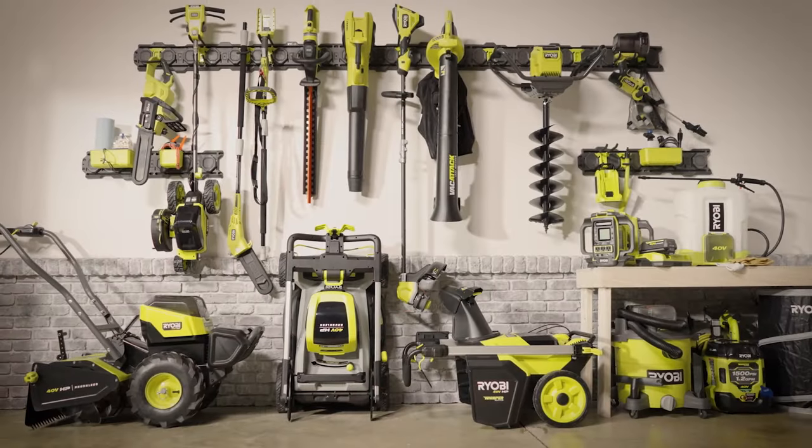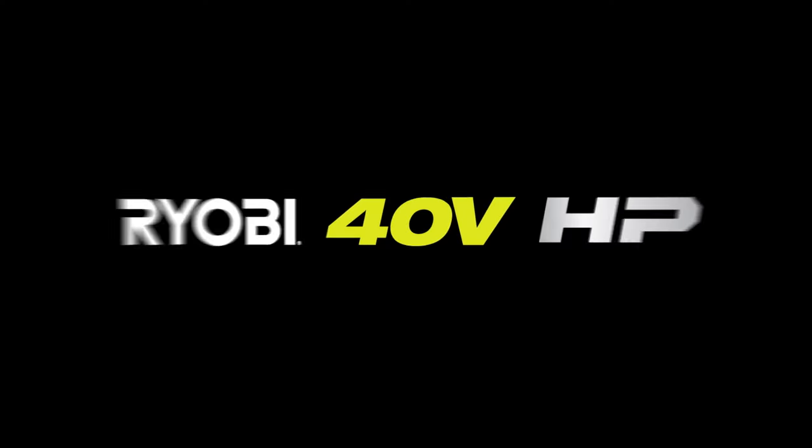Innovative, powerful, and convenient. Part of the Ryobi 40-volt system, exclusively at The Home Depot.